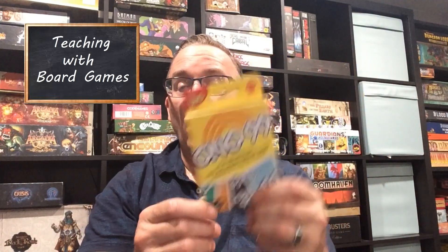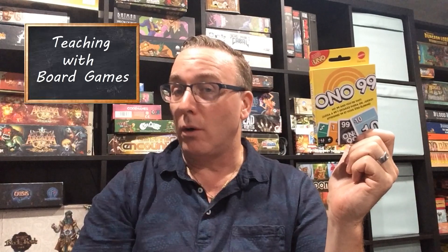Hi, my name is Craig Thompson Wood. I'm your host on Teaching with Board Games. Here today to take a look at Ono 99 by Mattel. Ono 99 is a new game in the UNO family of games. The cards look very similar to UNO. How similar is it to UNO? Let me take you to the table and show you how it's played before we look at the report card and before I give you my thoughts on it.